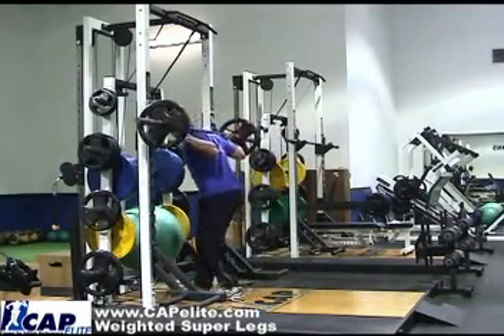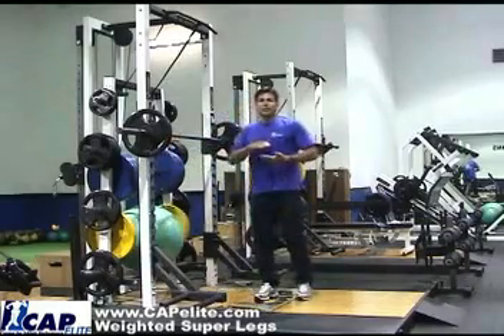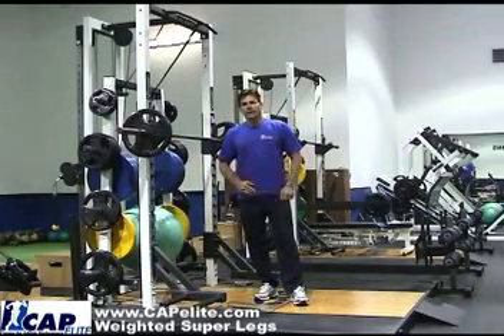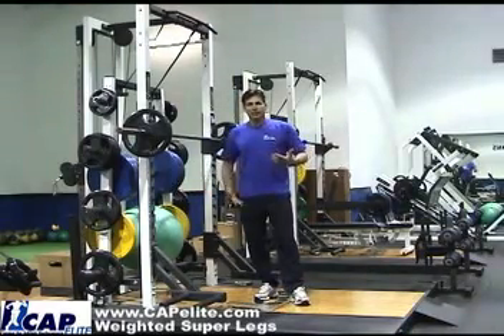You then put the weights up and you can move into your split squats and your jump squats. You can also add the leg curl once your conditioning gets a little bit better.